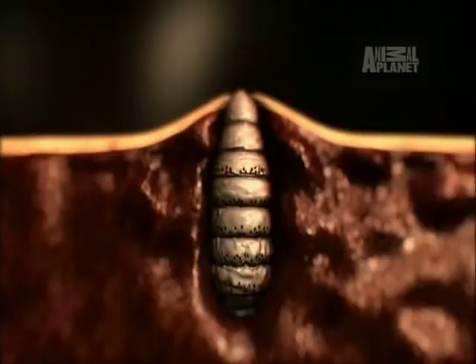Because botflies only make a few offspring, they need those offspring to get where they need to go. And that's why using a mosquito is such a brilliant strategy.